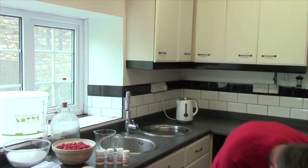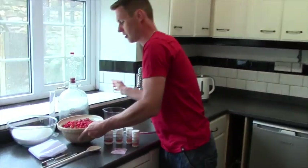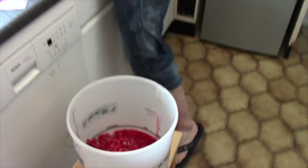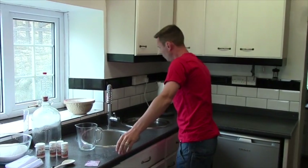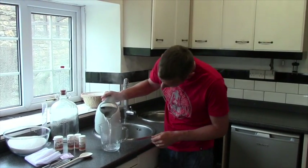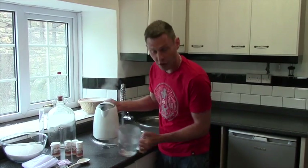So what do we need to do? Well, the first thing we're going to do is pour our red currants into the bucket. And now we're going to pour on eight pints of boiling water.